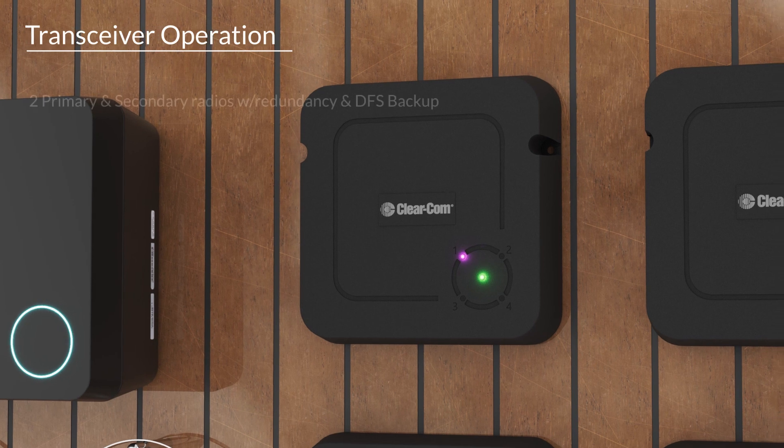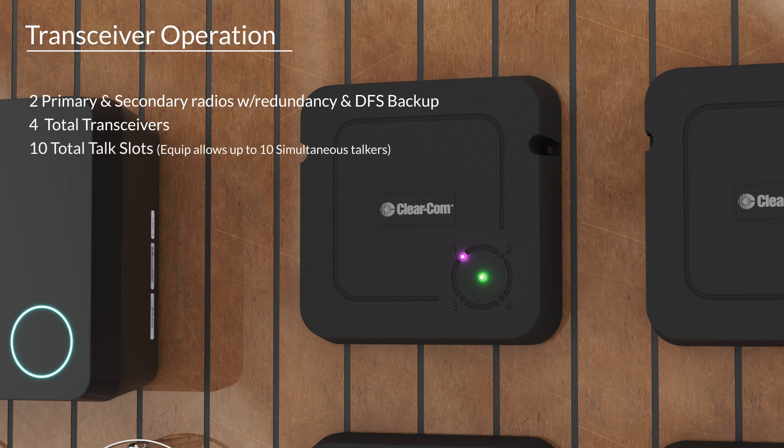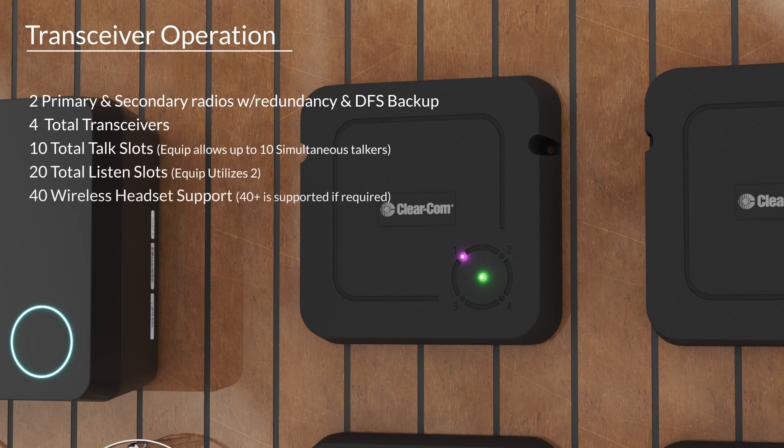Equipped transceivers allow a total of 20 talk slots along with 10 simultaneous speakers. Transceivers are wired using CAT5 at a maximum distance of 600 feet, allowing for power as well, with coverage of 300 to 500 feet indoors and 800 to 1,000 feet outdoors.